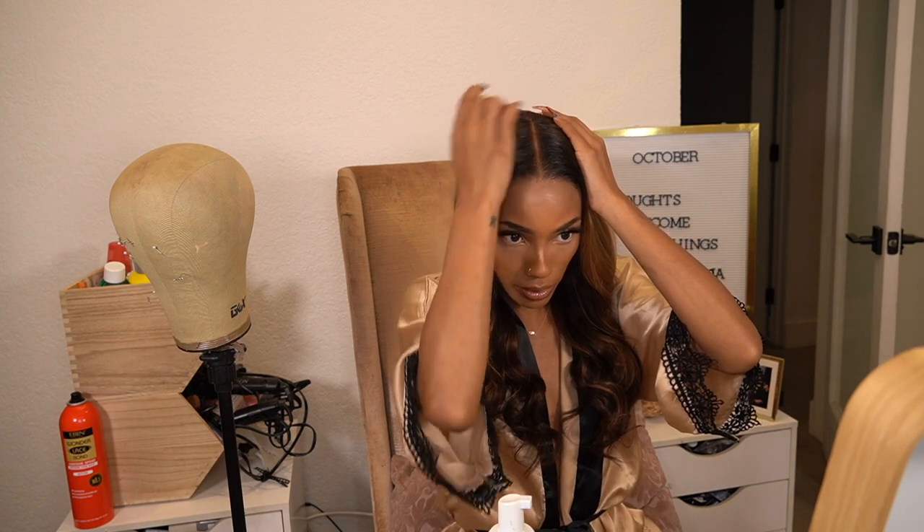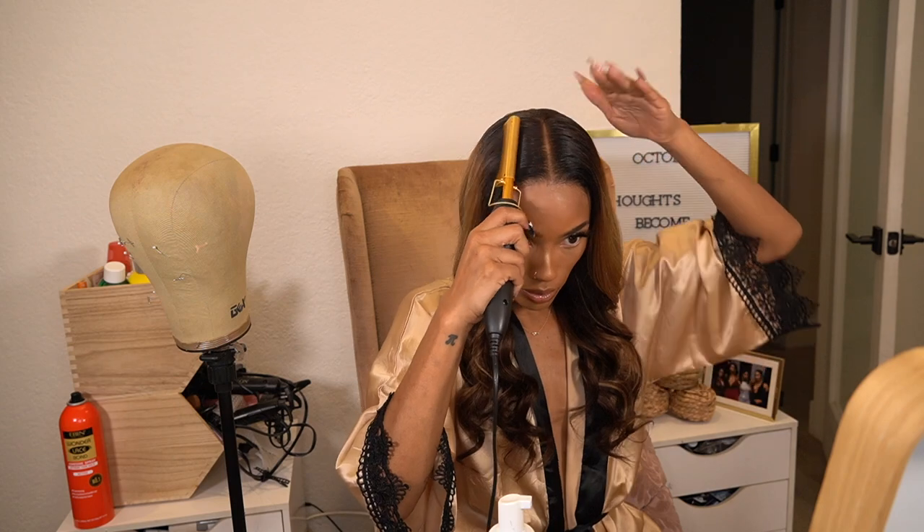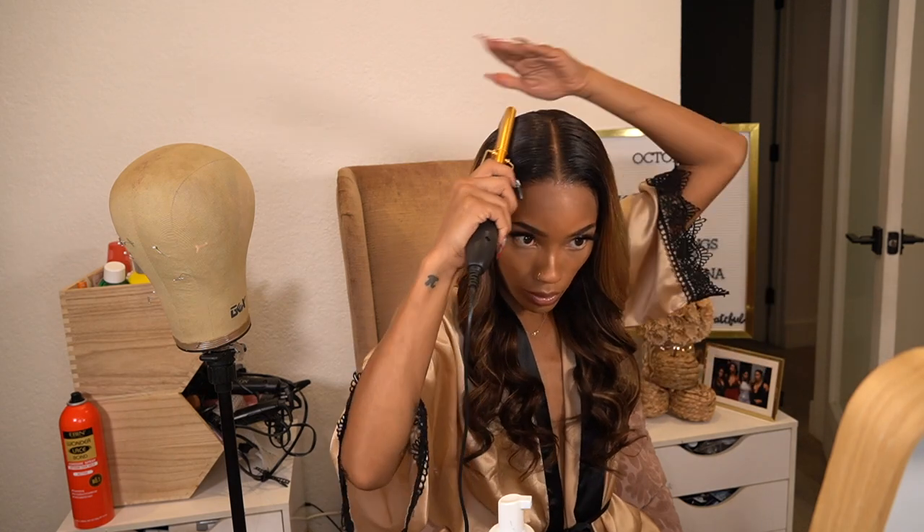The top wasn't as flat as I wanted it to be, so I'm going in with this wax stick and then the pressing comb one more time to just get this really smooth and flat.